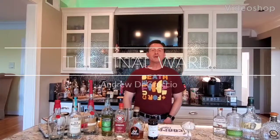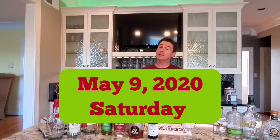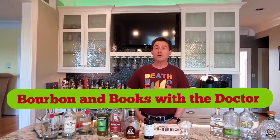Hello, welcome to Prospect, Kentucky, May 9th, 2020, Saturday, for another edition of Bourbon and Books with a Doctor. I'm Dr. Andrew DeGruccio, orthopedic surgeon and amateur mixologist, and tonight we're going to be making you the Final Ward.